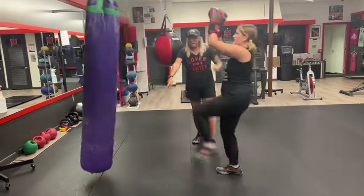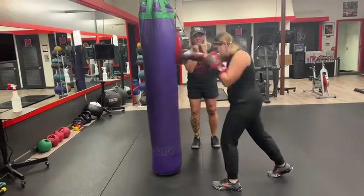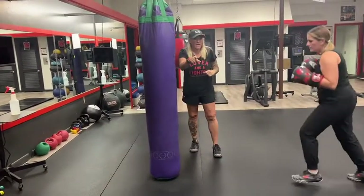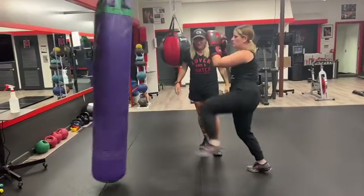Let's go — 4 kicks. Elbows in, tight. Don't bring your arms up, keep them tight. Chin down, protect your throat. Good, that's it.